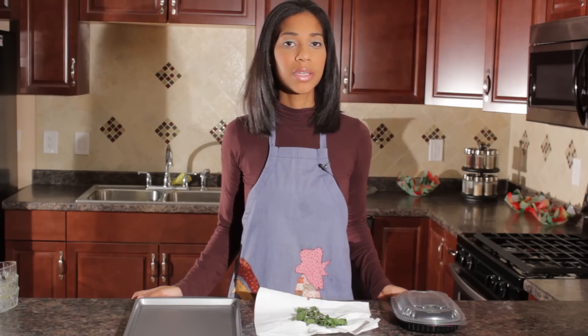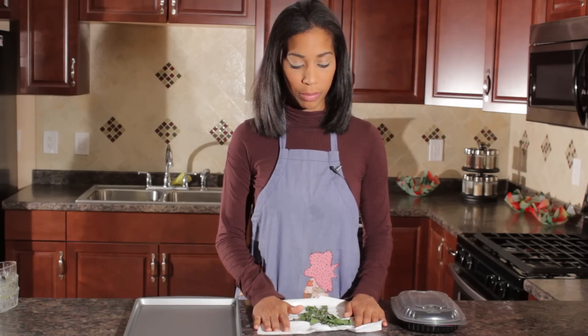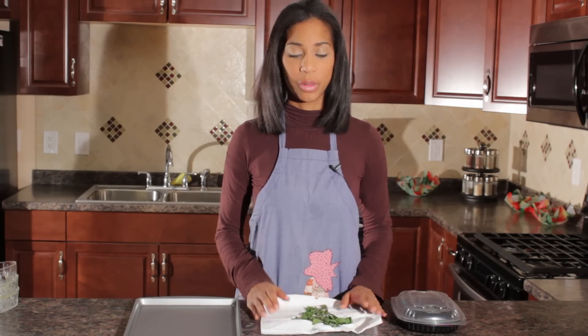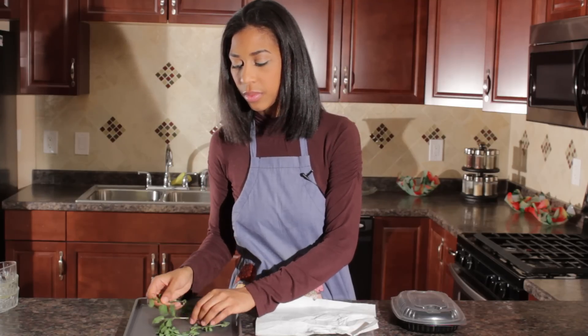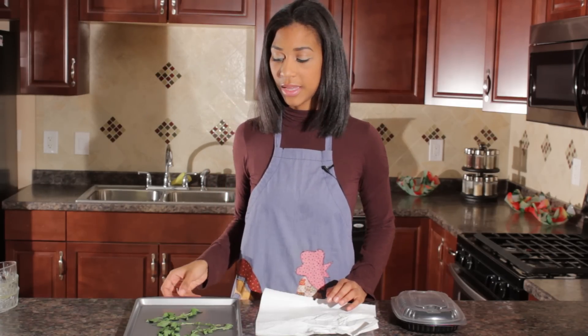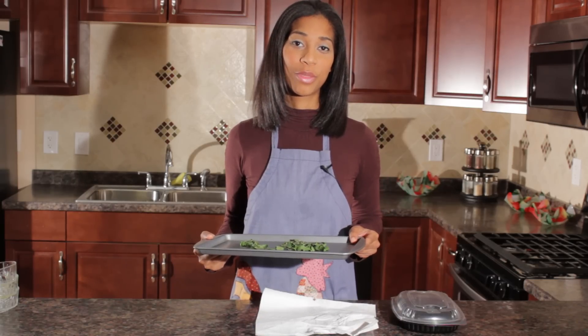It's really easy. What you do is you rinse your lemon balm and you pat it dry and you lay it on a paper towel until it absorbs all of the moisture out of it, which I've already done. At that point, you transfer your lemon balm over to a cookie sheet and you take it out and we're going to put this in the freezer for three hours.